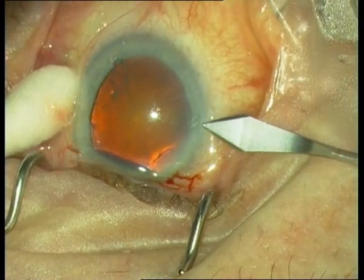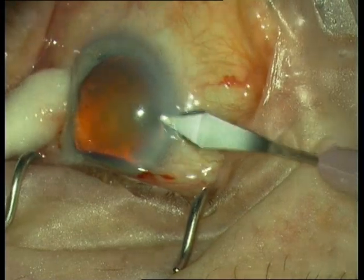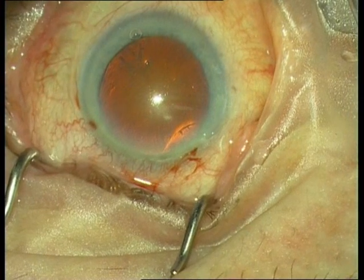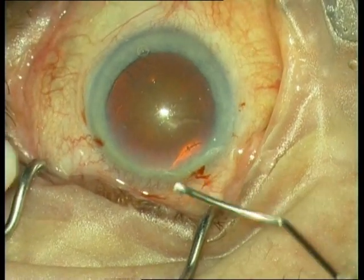Look for the details in the book. The tunnel scission is a quite difficult maneuver. It is a lamellar cut.